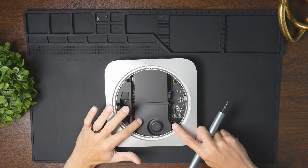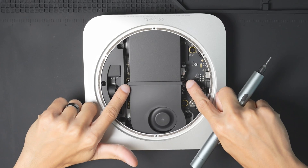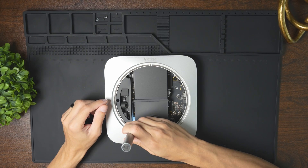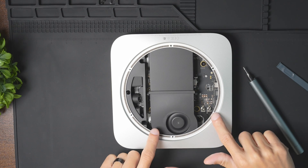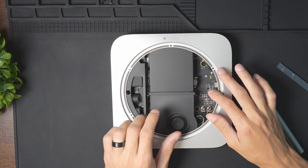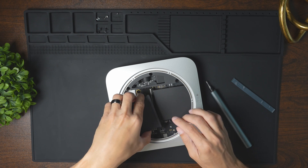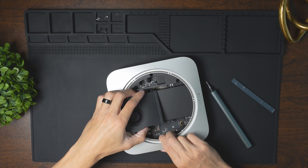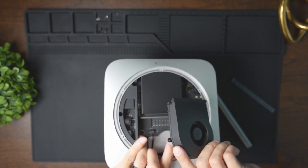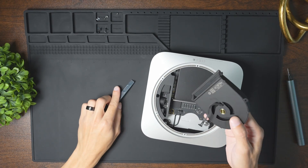The next step is to remove the fan. There are going to be four screws to unscrew — two on the sides and two that you can directly reach from top to bottom. Once the screws are removed from the fan, we need to slightly pull it out and then bring it up. Be careful because there is a cable that we need to pry off as well. We're just going to come at it from the bottom, and just like that, the fan has been removed.